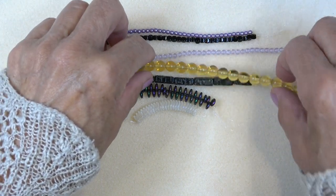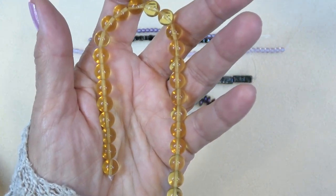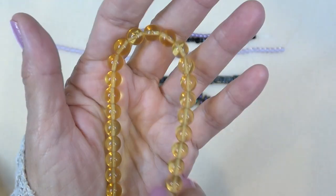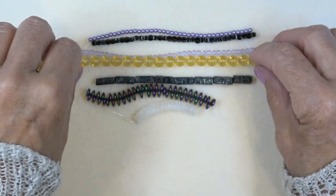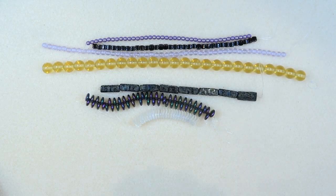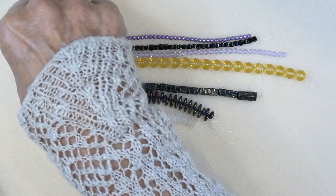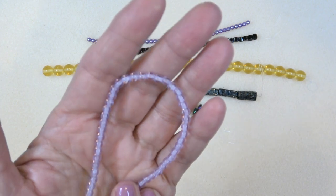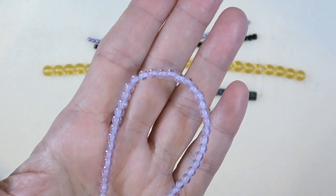Then we have an 8-millimeter Czech glass druk, velvet opal or light topaz — this is light topaz, 25 pieces. The cubes are 35 pieces. That's a big 8-millimeter bead, very cool. Very pretty light topaz color. And then 4-millimeter Czech glass druk in light alexandrite, 50 pieces — it's like another purple, or very pale purplish lavender. Pretty.